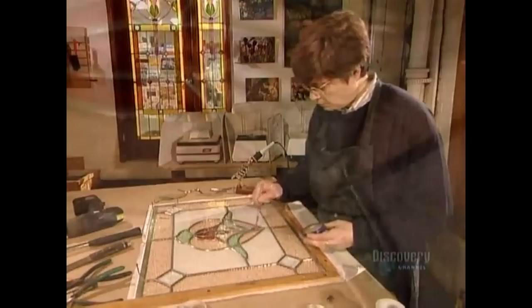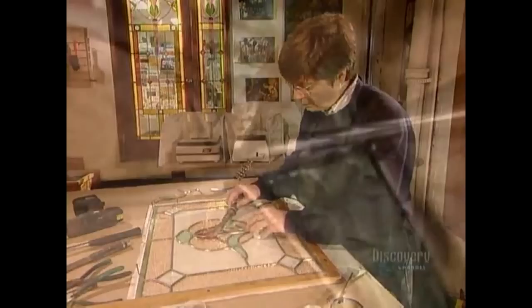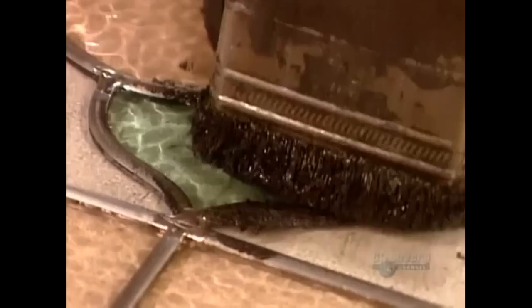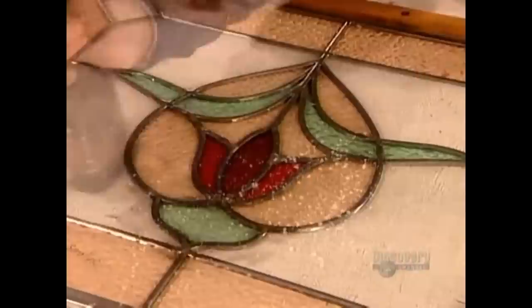Now she brushes on flux, a type of acid. This cleans the lead came so that solder will adhere well. Using a soldering iron, she applies a bead of lead and tin solder wherever two strips of lead came join. Then she uses a short-bristled brush to coat the lead in black putty, which makes the seams watertight and gives the lead a darker aged look.